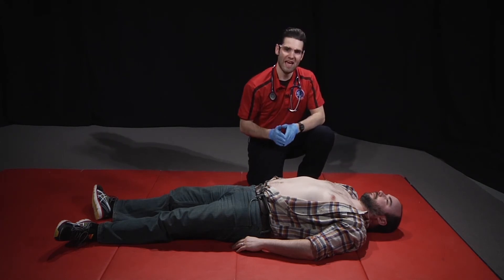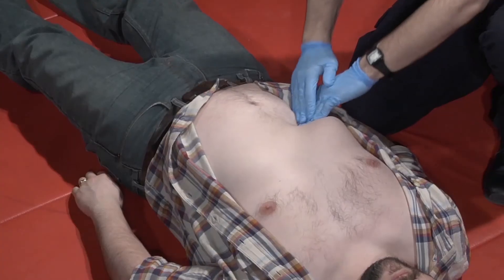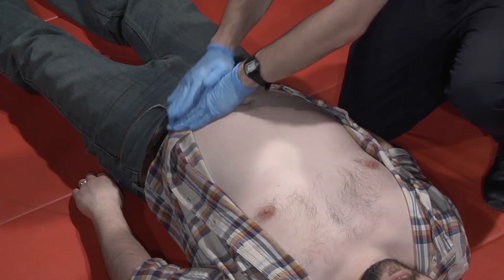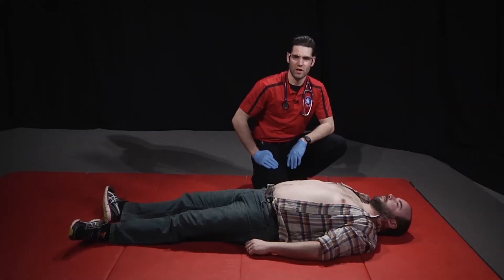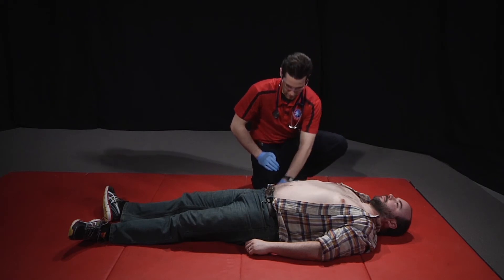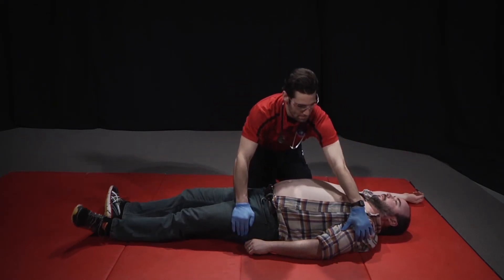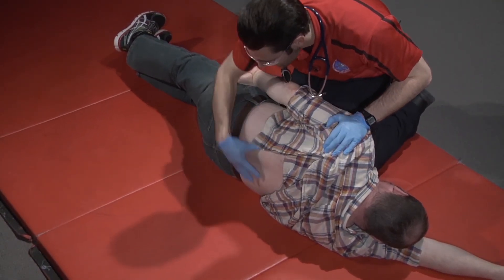I'll then assess the abdomen, looking for any open wounds and palpating in all four quadrants, assessing for rigidity, tenderness, or any distension. Next, I'll roll the patient on their side to assess the back, using additional help if necessary, assessing for any deformities, open wounds, or masses.